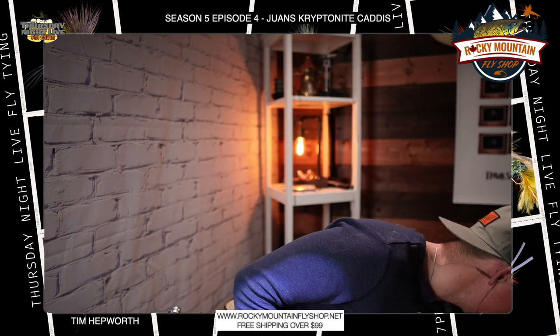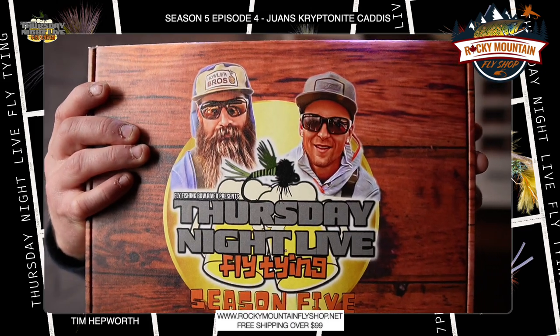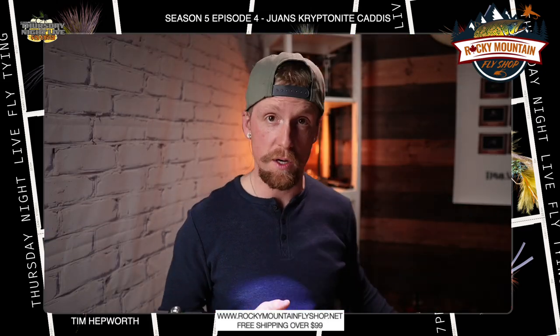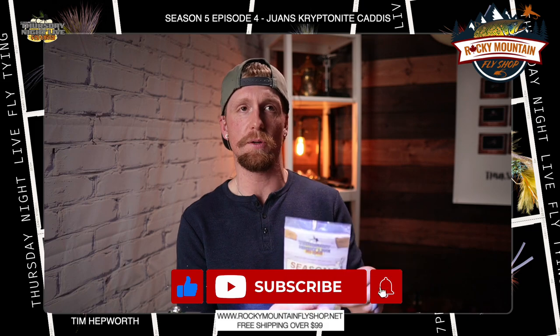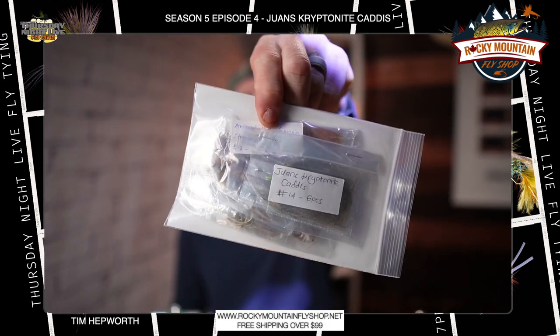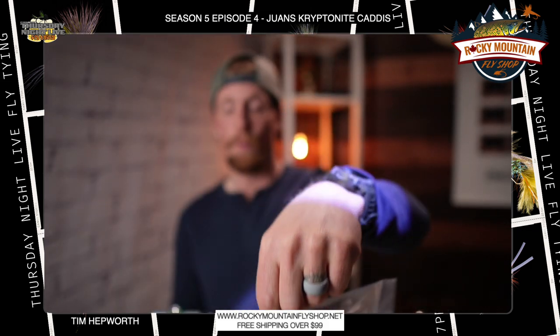I'm going to be tying out of my season five kit, which looks just like this. If you want to grab one of these, go over to our website at www.flyfishandbullriver backslash tnls5, and you can pick one up today. Pulling out episode four — you're going to have two patterns in the back, and we're going to grab this one right here: Juan's Kryptonite Caddis.